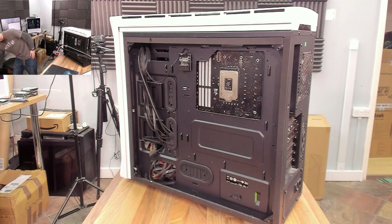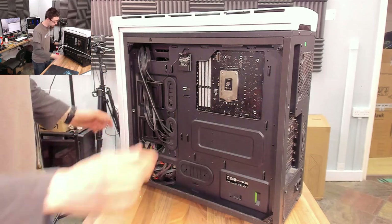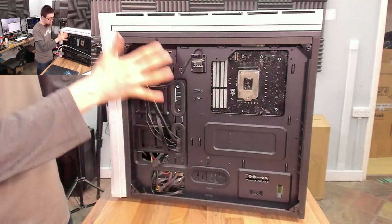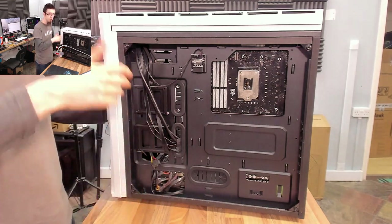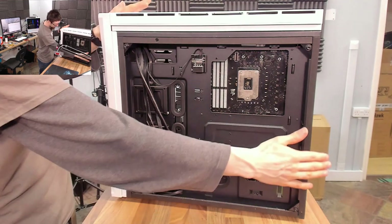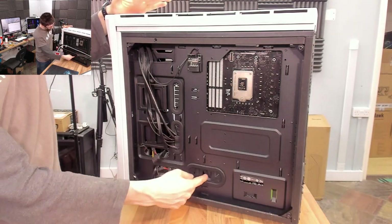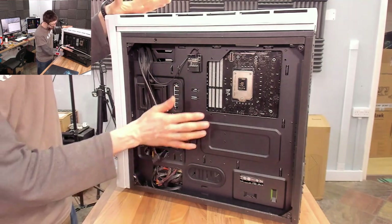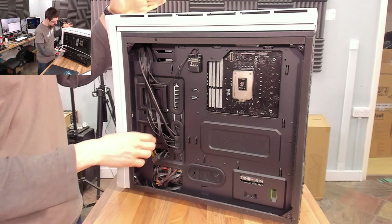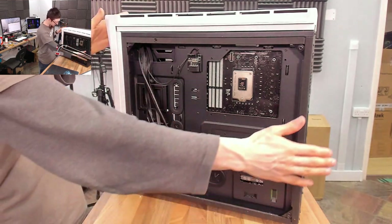Take off both your side panels so you've got access to both sides. I recommend working in a space where you can lie the computer down or work with it upright like this. Sometimes having it upright is easier because you can access both sides at the same time to pass cables through. Our main focus is these cable ducts on the back — we've got just about an inch or so of void back there, but that should be enough to hide all the cables.